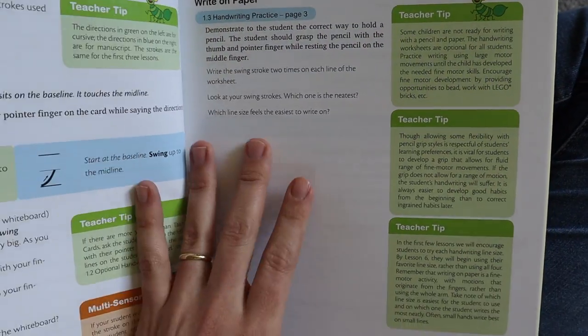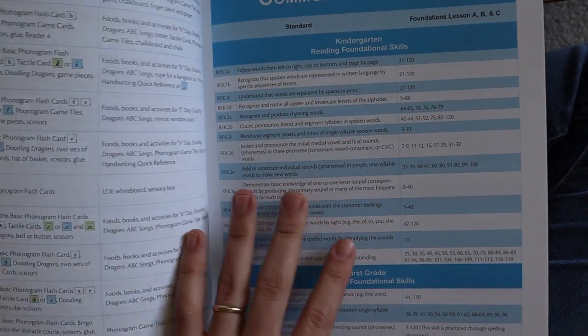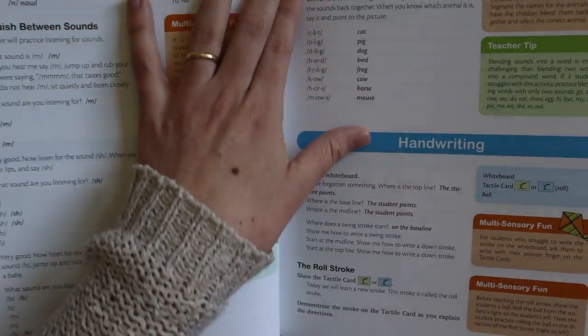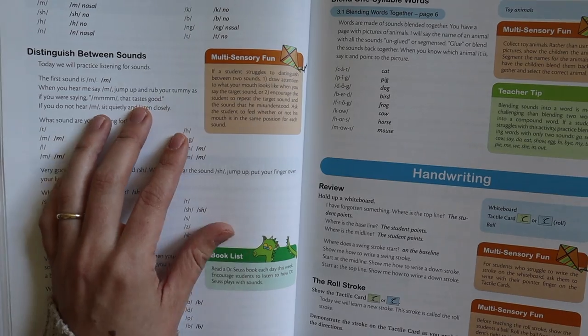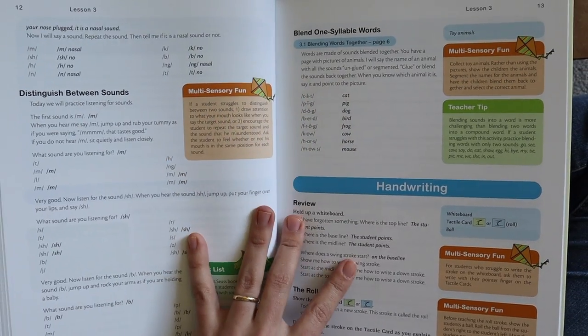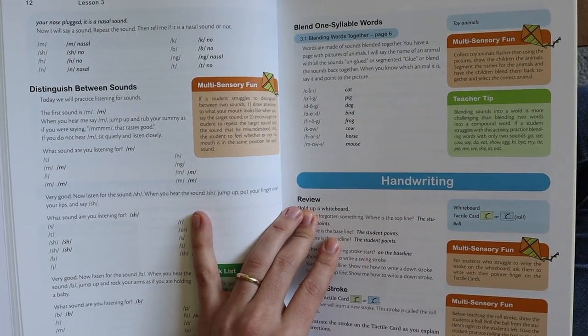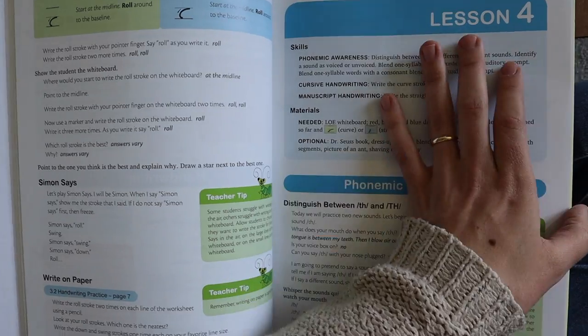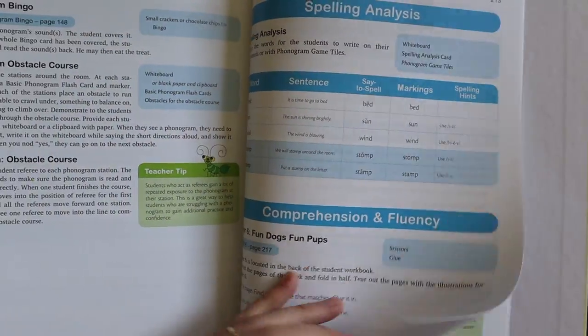Back to this book itself — it's going to give you instructions for handwriting. This does not look like it's going to be extremely open-and-go; you're going to have to go over the lesson before giving direct instruction with your student. But that's just my first impression. I do think that after a while it would become more intuitive. It's divided into lessons — I think around 40 lessons.